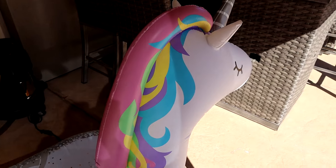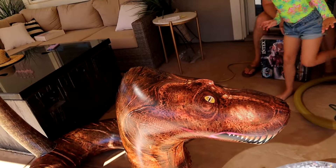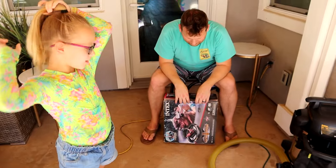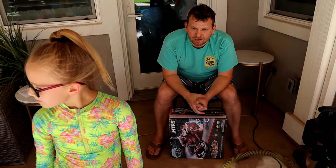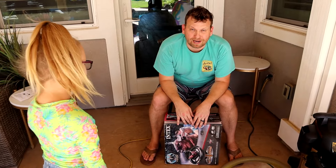We've moved on to pool floaties — we got a unicorn and this other one with tiny arms and the weirdest head I've ever seen on a floaty. Our pool's not huge so we might save one for later. We also have another unicorn out there already. Our floaty situation is looking pretty good — we might save one for a special bull-riding day.